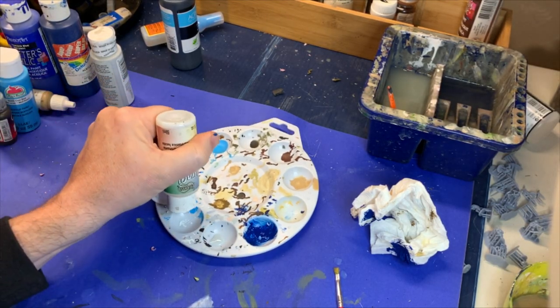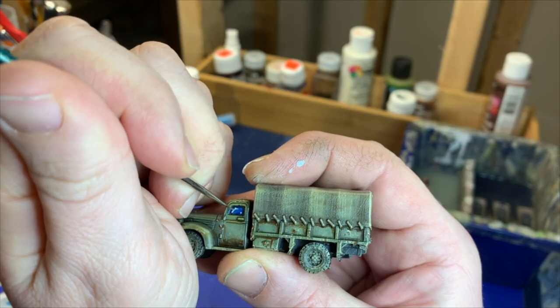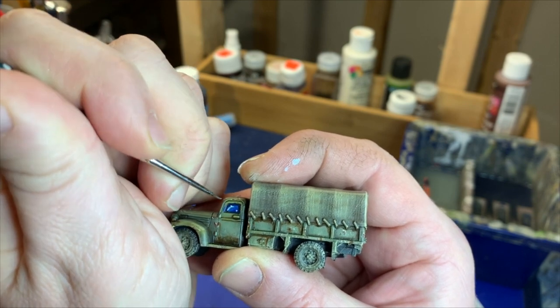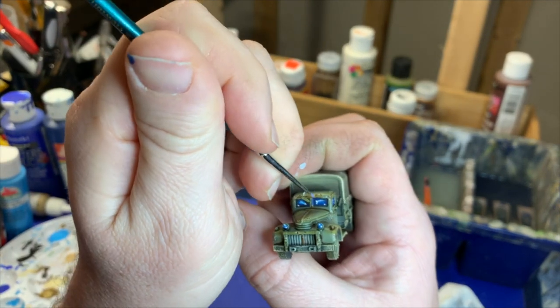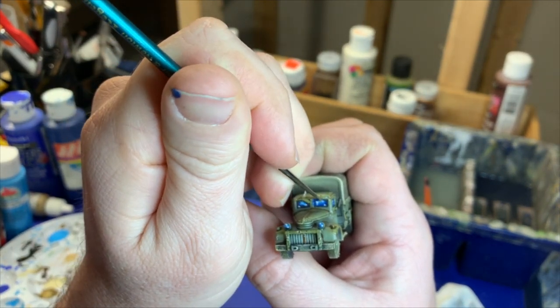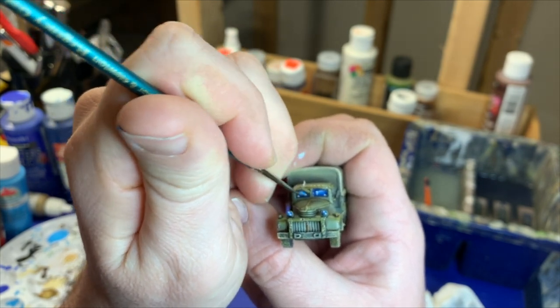When that's done, we'll often varnish our models. If you put a matte varnish on to seal it, that's fine — then you can go back over it with a gloss varnish over the window. If you don't matte varnish your models, that's okay, but do get some gloss varnish on the windows. It really does put some reflective qualities into the window that makes it look that much more realistic.